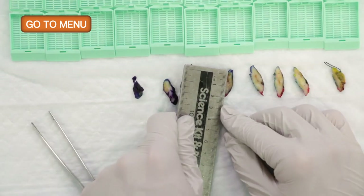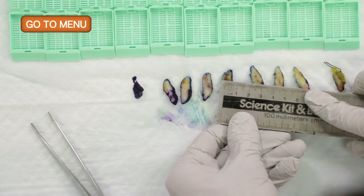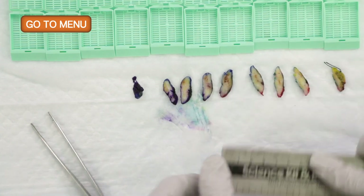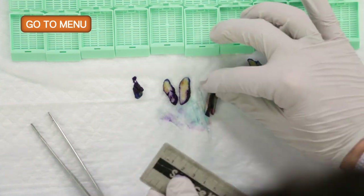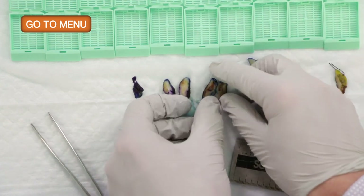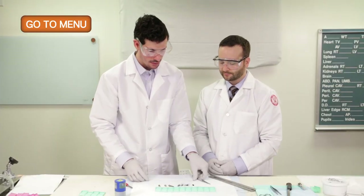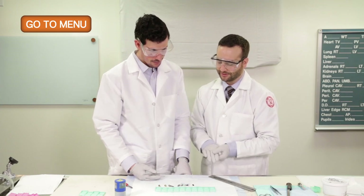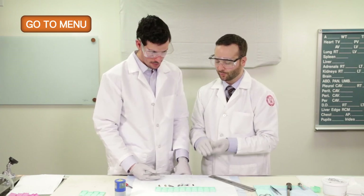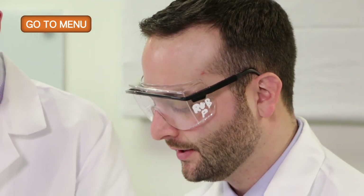The biopsy site measures 0.7 centimeters by 0.3 centimeters. Putting both pieces together, we have a 0.7 by 0.4 by 0.3 centimeter biopsy site and location of the radioactive seed. There was an intraductal papilloma on the core biopsy, but we don't really see any intraductal papillary lesion here — essentially fibrous breast tissue and a small area of hemorrhage indicating a biopsy site.